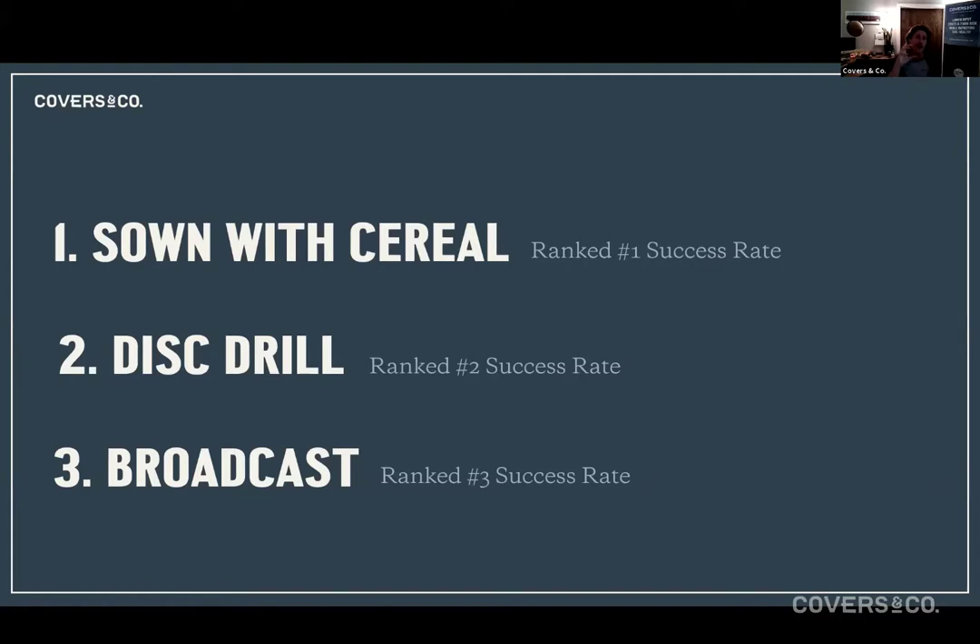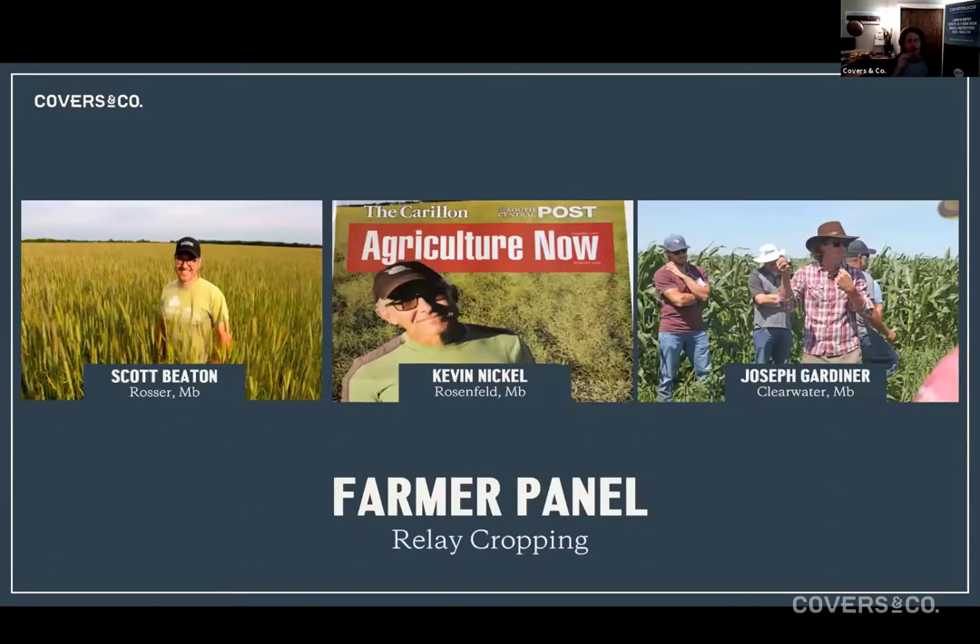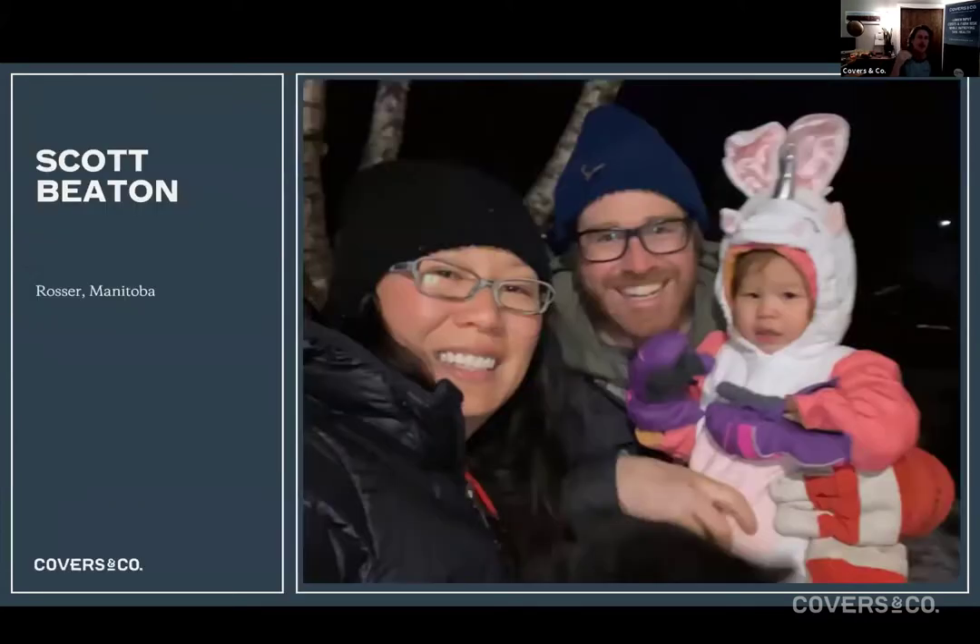That's a pretty generic start into relay cropping — hopefully it gives you an idea of the concept. These guys have both tried lots of different types and methods with varying successes. So Scott, if you want to unmute yourself — tell us about your farm, we're going to talk about relay cropping. You've watched these a few times. I'll butt in with questions.